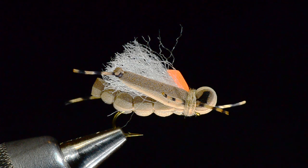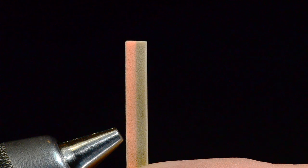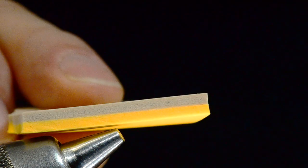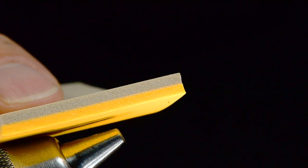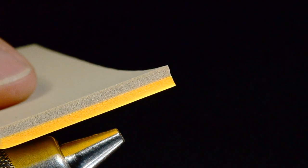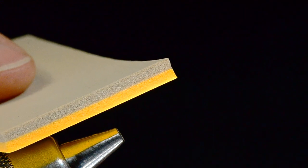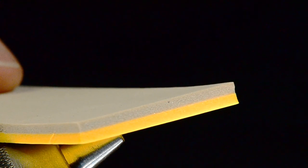First, I'm going to take this fly out of the vise and hold up this piece of foam. What I've got here — this one happens to be tan and peach — but these are two pieces of two-millimeter foam that have been glued together in a sheet. You can glue these together with Zap-A-Gap, although 3M Super 77 seems to work a bit better. Make a couple sheets of different foam color combinations before you sit down to tie — do that the day before, put something heavy on top, let it dry.